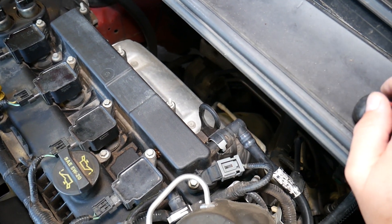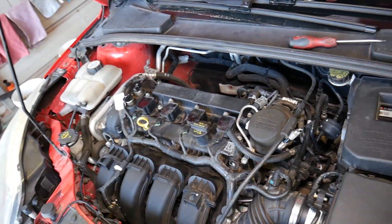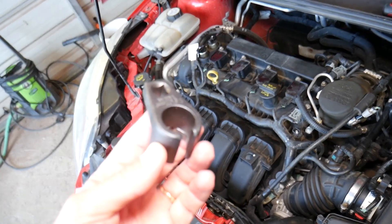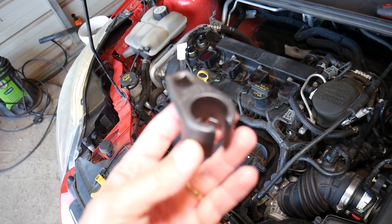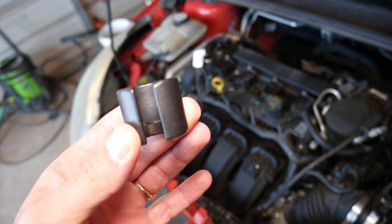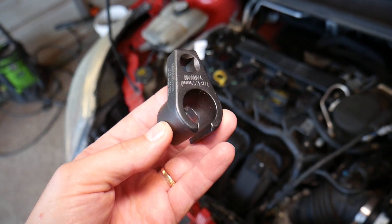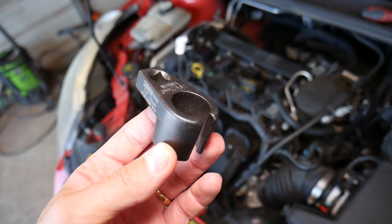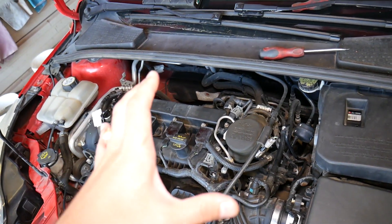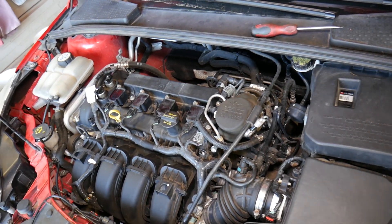We'll go ahead and replace ours. There's a video on the channel from start to finish explaining how to replace the oxygen sensor — make sure you do it on a cold engine, because otherwise you can severely hurt yourself. This is the special oxygen sensor socket removal tool we use — it's inexpensive but amazing. Without it, you can cause quite a bit of damage and may not even be able to remove the sensor. We'll have the link in the description below. Today's video is to confirm that replacing the sensor fixes the problem.